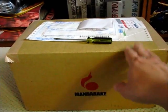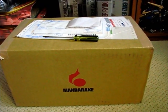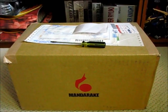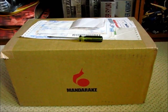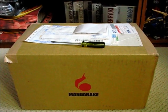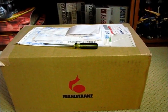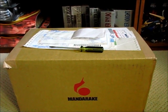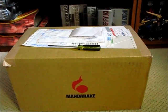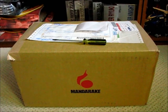For this 16th unboxing it's just one item today. I happened to be browsing Mandarake and found this one item and quickly placed an order before someone else could, because this is an item that doesn't show up too often on the website and I wanted to get a hold of it before someone else did.